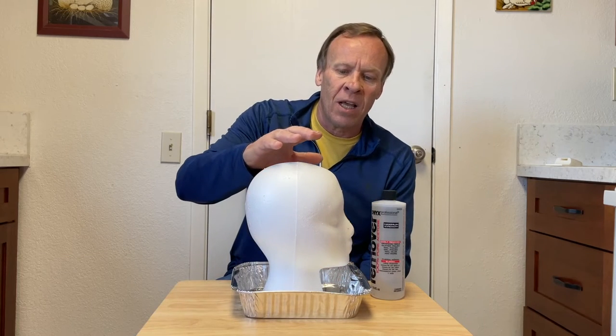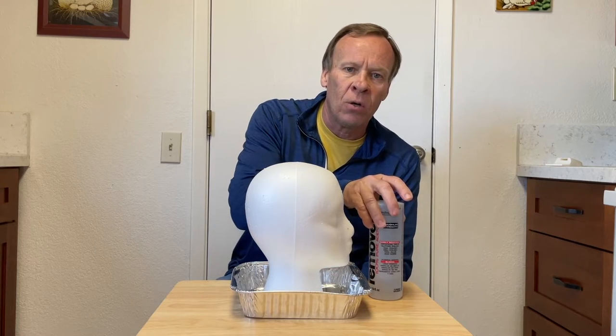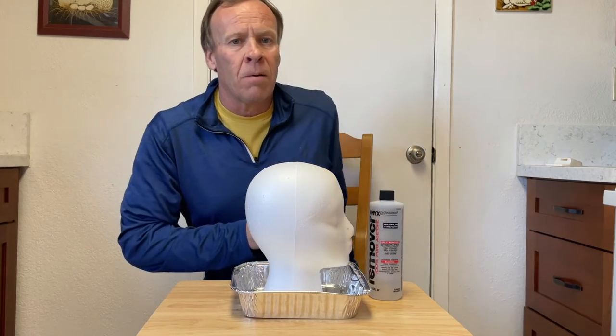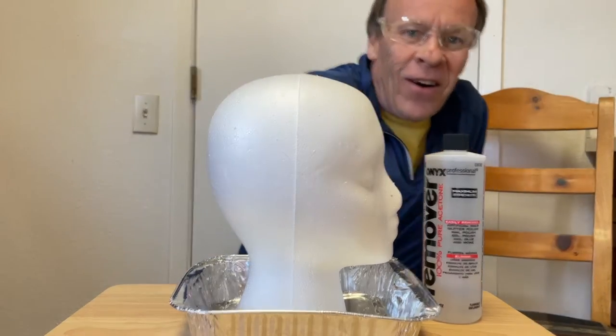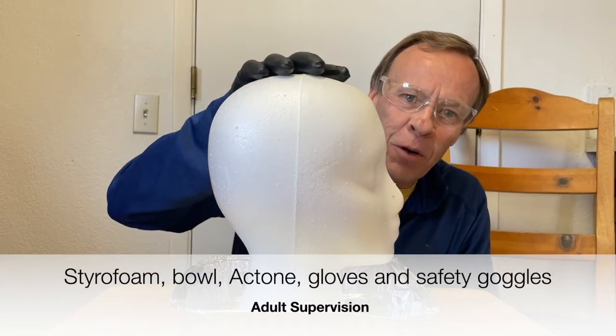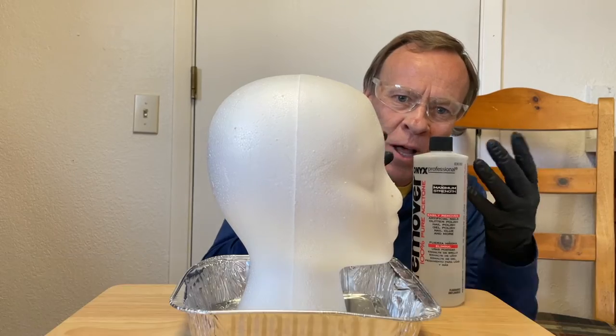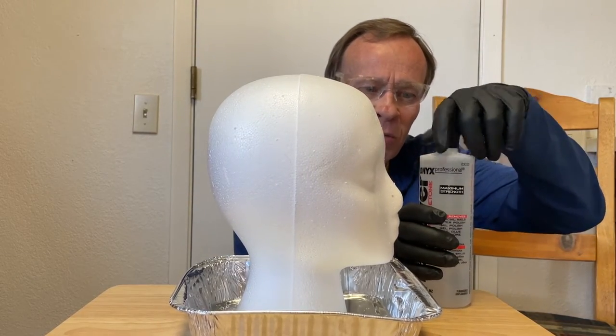So what you need is the styrofoam, a tray underneath it, and the acetone. I'm going to have some gloves and safety goggles when doing this experiment. Remember, adult supervision is required.